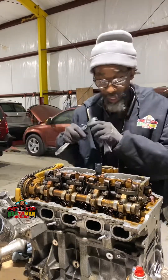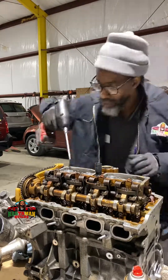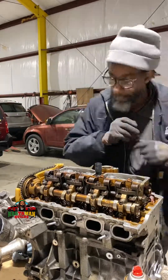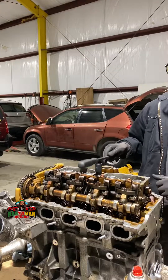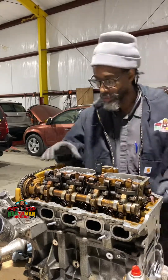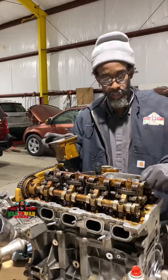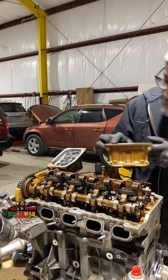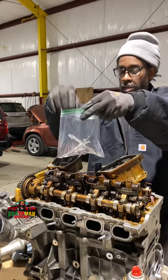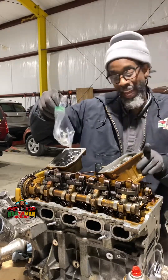This is my first time pulling one of these apart, so we have to proceed with caution. This part is plastic — give it a little tap — bam, these come out. And there's a gasket under here. I use sandwich bags to keep everything together, so now I know that bag has to do with the injectors.